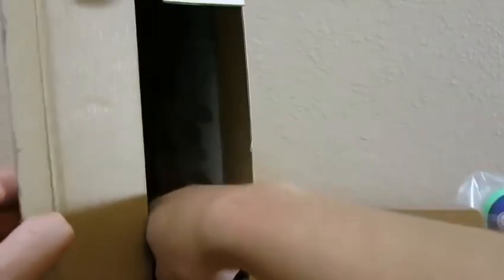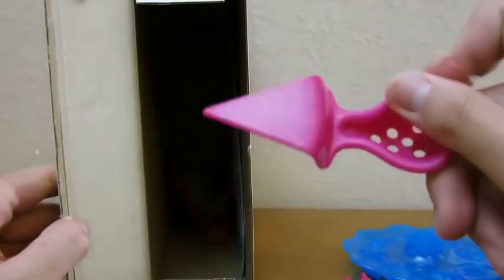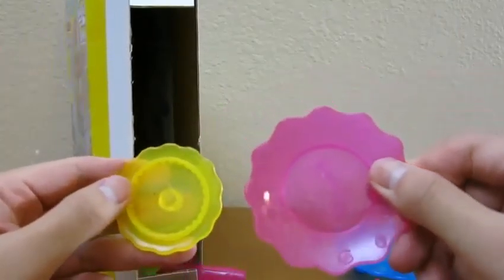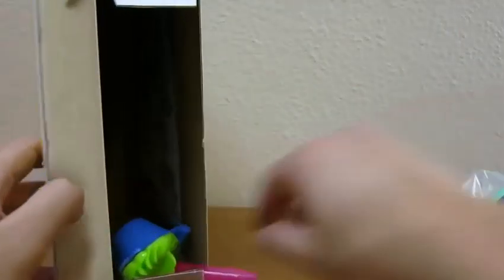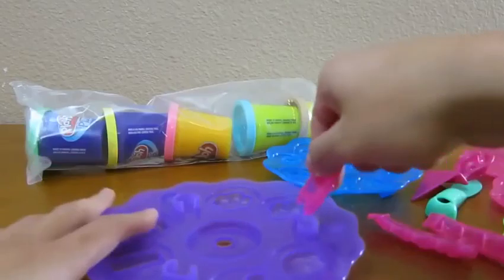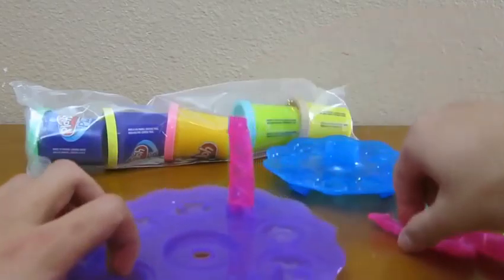A knife. A spatula. Plates and more pieces to the playset. And our cupcake tool.